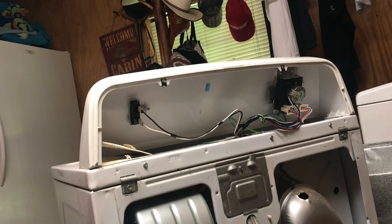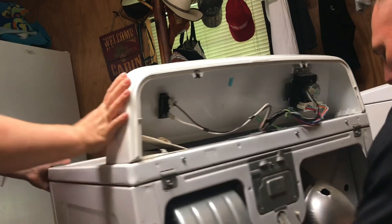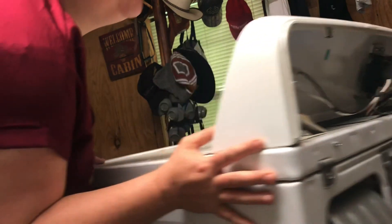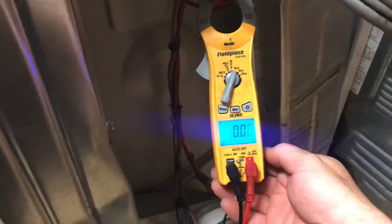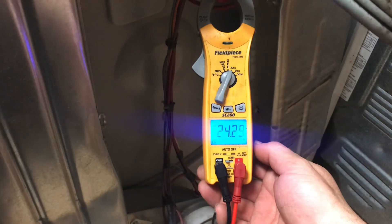All I want to do is put an amp draw on it and check our amps. Go ahead and hit the start button. We got amp draw now — 24 amps.